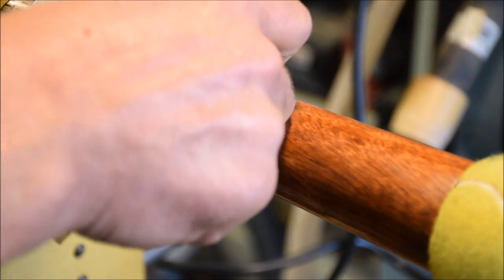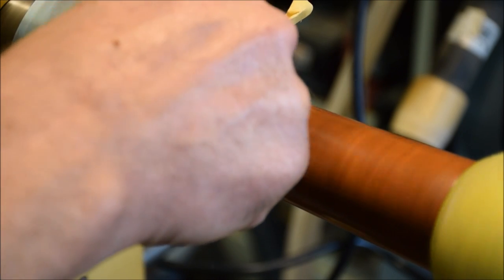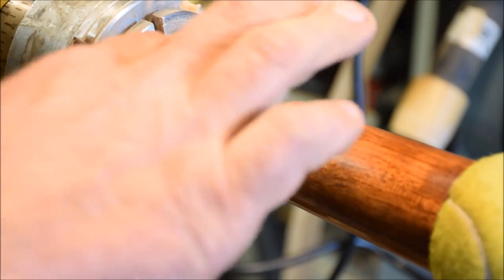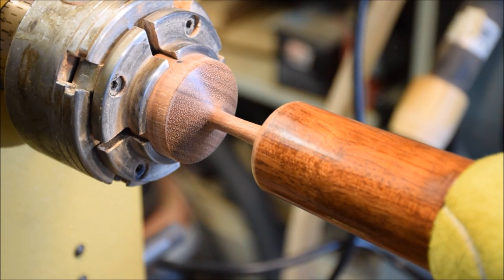A little more sanding right along this edge. That looks really nice. Now I'll put some finish on that — I'll be doing some of my friction rub finish.